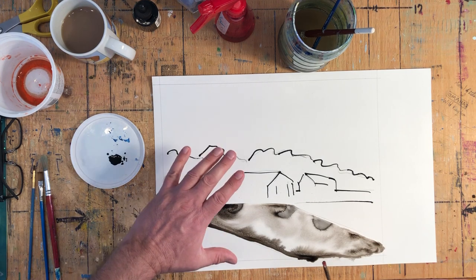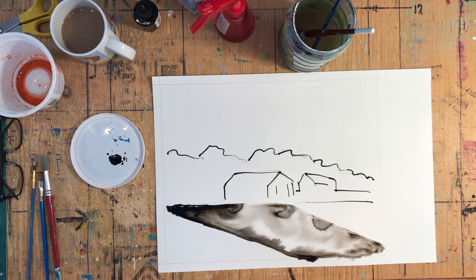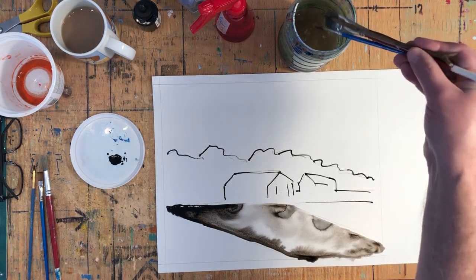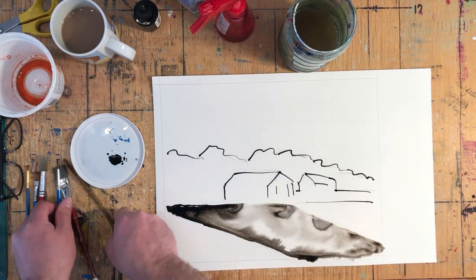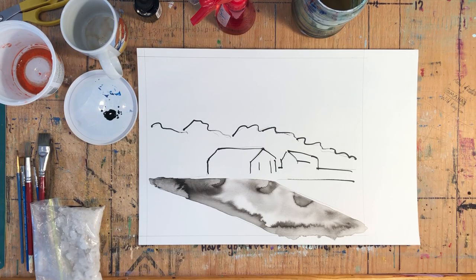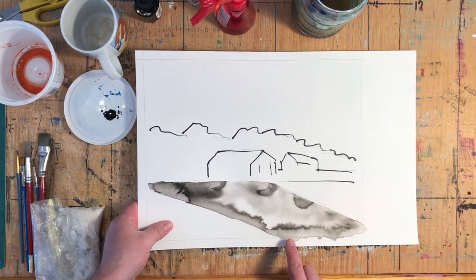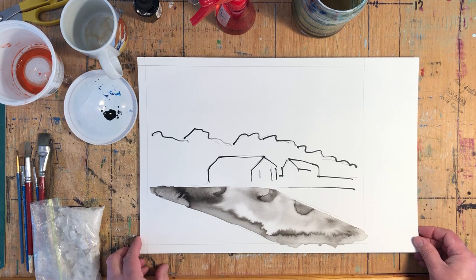I'm going to leave this for now to dry, and when we come back we'll look at doing some different stuff in other spots. Don't leave your watercolor brushes soaking in your water — take them out and dry them off like you normally would, rinse your little stick off, and take a break for a few minutes. I waited for a few minutes, sopped up some of the ink with a piece of tissue to speed things up, and took my hairdryer to it to just speed it up a little bit.